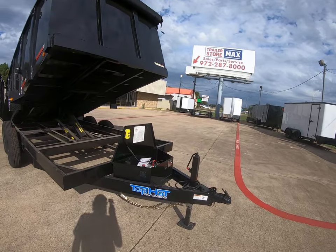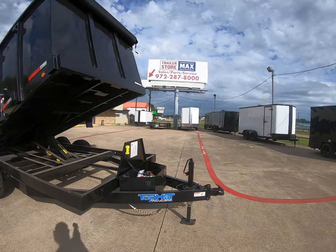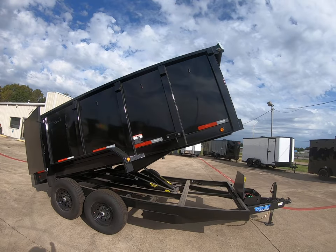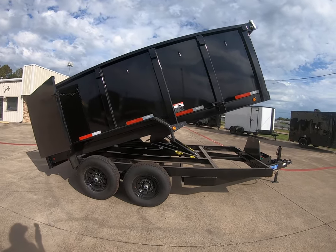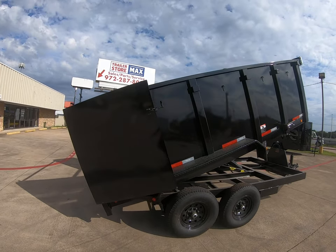It's going to come with your 12 volt marine battery. This particular model is going to have a scissor lift. It's sitting on a 6 inch channel frame. It's going to come with your spare tire mount. This one is equipped with 4 foot sidewalls. It's going to have two 7,000 pound Dexter axles, giving it a 14,000 pound GVWR.